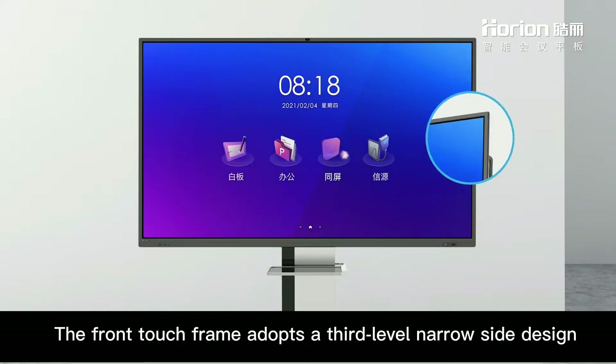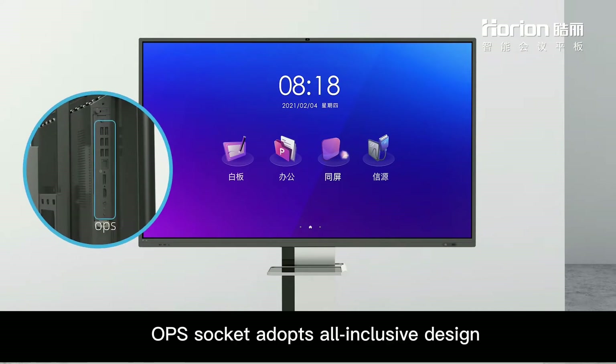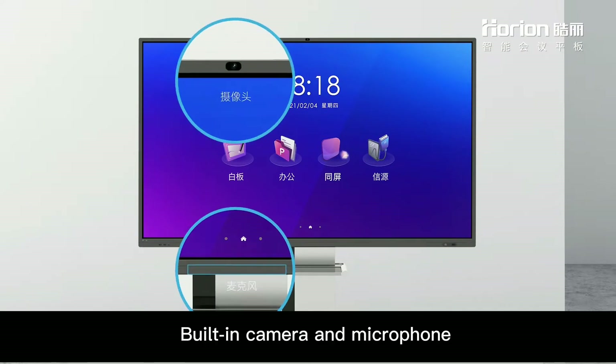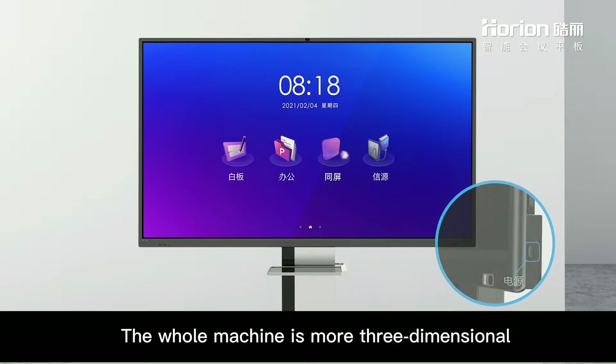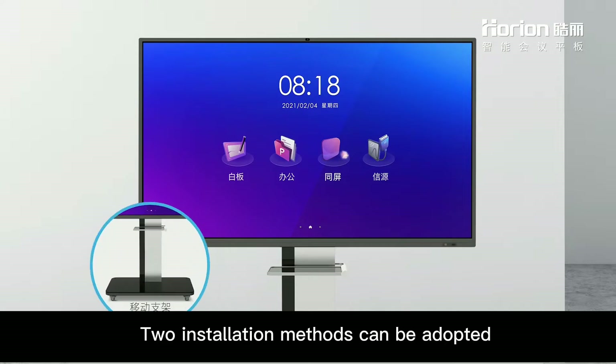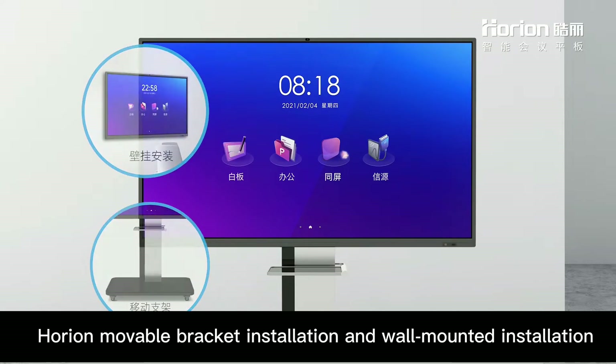The front touch frame adopts a third-level narrow side design, simple and fashionable. The ops socket adopts an all-inclusive design with a built-in camera and microphone. The power button is behind the bottom edge of the machine, making the whole machine more three-dimensional. Two installation methods can be adopted: removable bracket installation and wall-mounted installation.